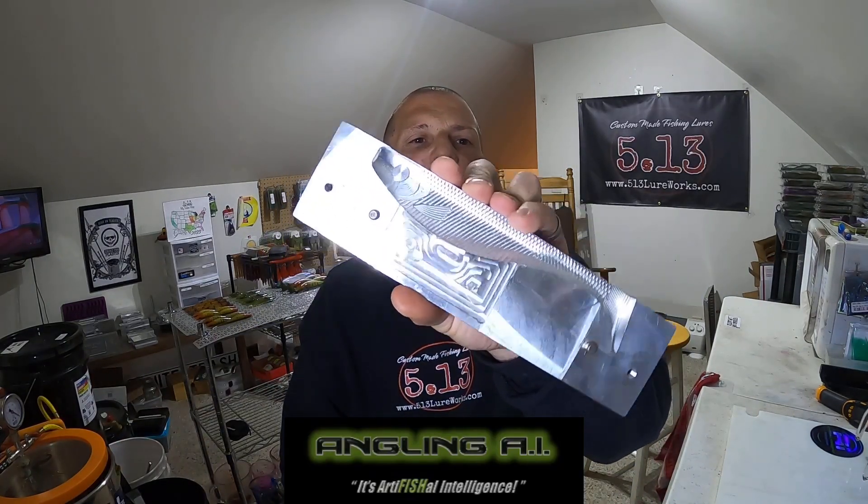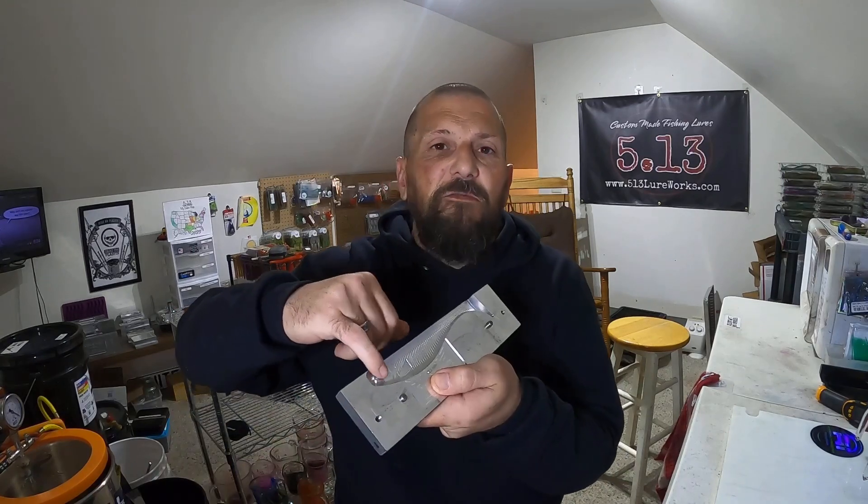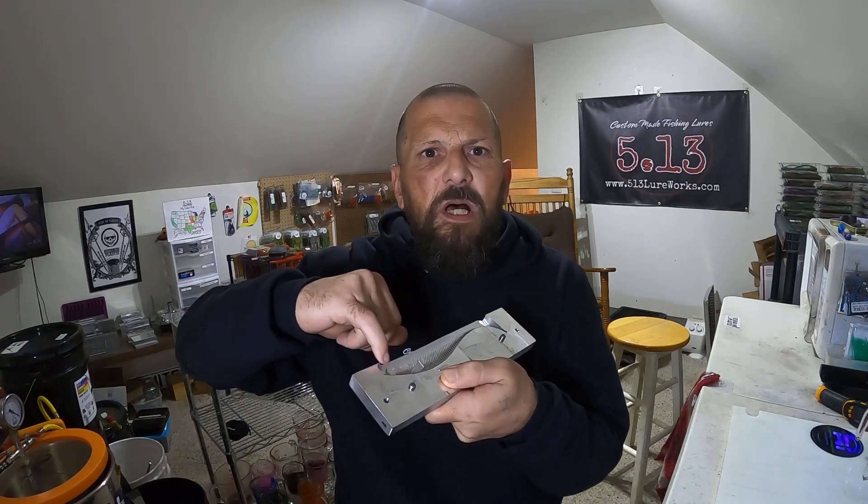We're going to use the Angling AI seven-and-a-quarter Biggins mold so you can really see it. We're going to get some plastic heating up. We like to pour the head first with our top color, so first we have some remount plastic we're going to use. We'll heat that up, pour the head real quick, and then get right to the capsule pouring.